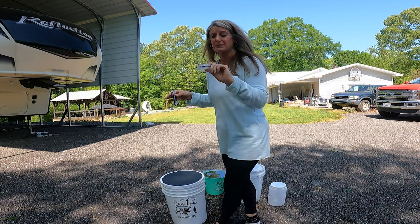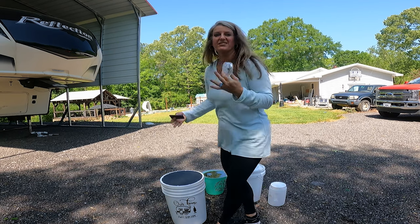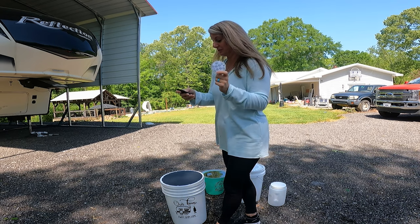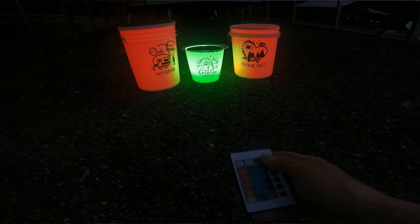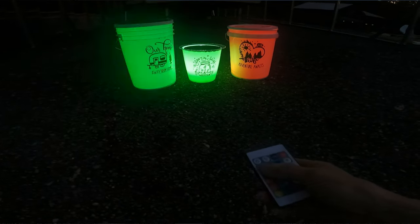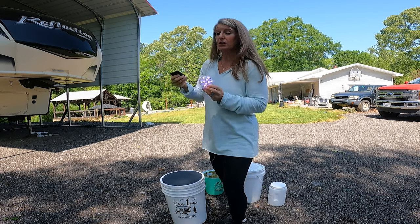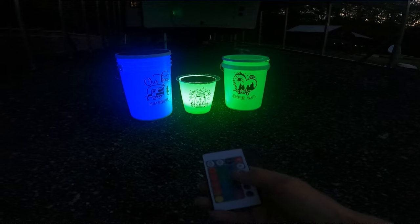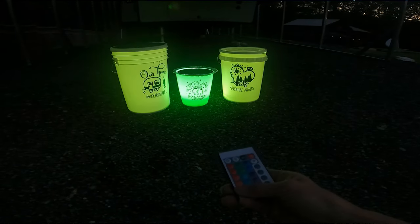These are waterproof, and you can put them completely underwater and they will still work. So if your bucket for some reason had a leak and filled up with water, you wouldn't get electrocuted. It has a remote that works them, and one remote works all four puck lights, and you can put them on different colors. It really lighted up the bucket — it was super pretty, and I'm very happy with how this bucket turned out.